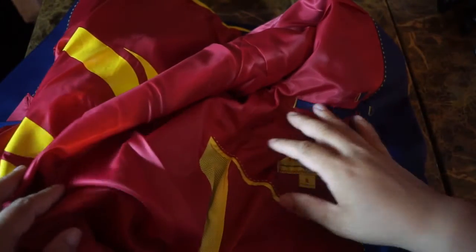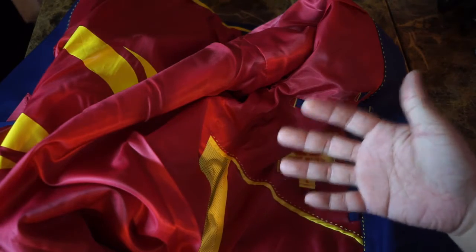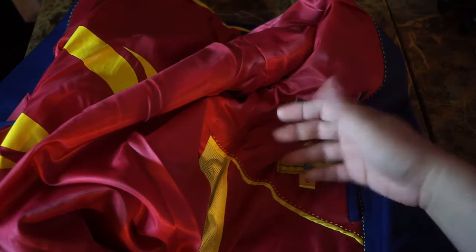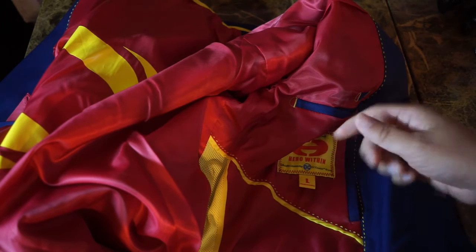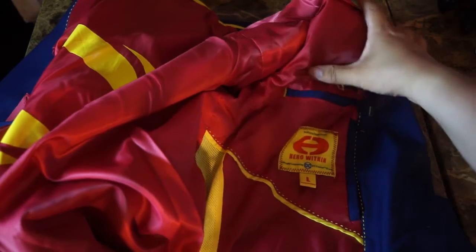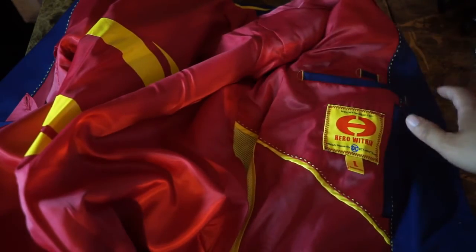By the way, this jacket is size large, and if I wear a large T-shirt, this fits me just fine. I don't know my measurements or anything, but if you know you wear a large, a large jacket is fine for you.